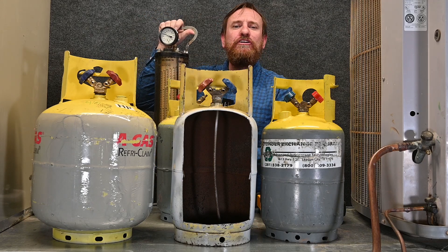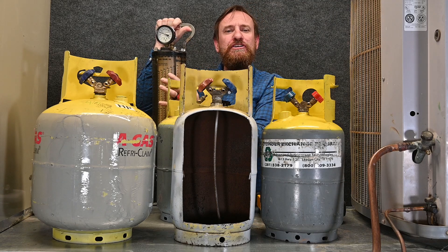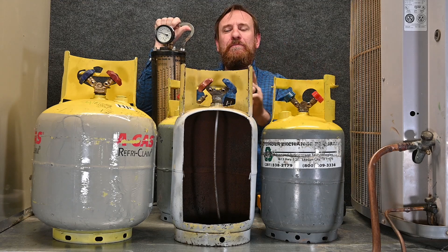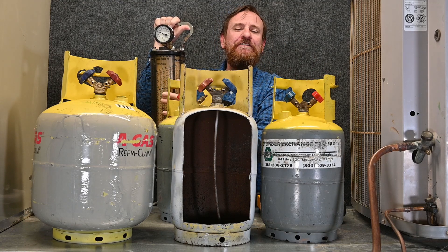If you remember back to an earlier video, we had the graduated cylinder. We could see that if we change the temperature and the pressure of a refrigerant, it would change how much space it took up inside the cylinder. The same thing is happening here. But what's also important is knowing that different refrigerants have different volumes as well.